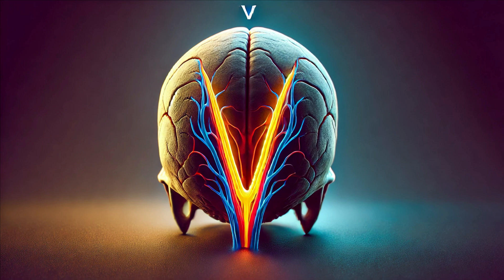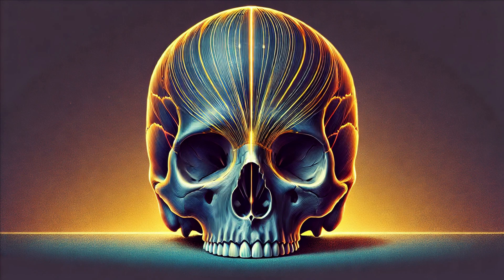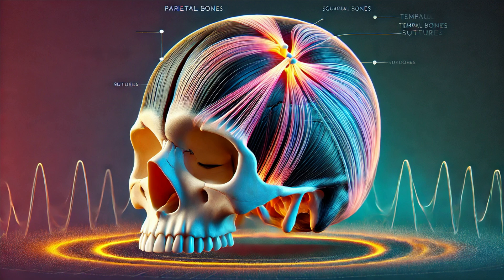Now let's flip to the back of your head and take a look at the lambdoid suture. Shaped like an upside-down V, this suture connects the occipital bone to the two parietal bones. It forms a sturdy base at the back of the skull, protecting the lower parts of the brain, including the cerebellum, which is responsible for motor control. The lambdoid suture is named after the Greek letter lambda due to its shape. In some rare conditions, like craniosynostosis, premature fusion of this suture can lead to abnormal head shapes and requires medical intervention.